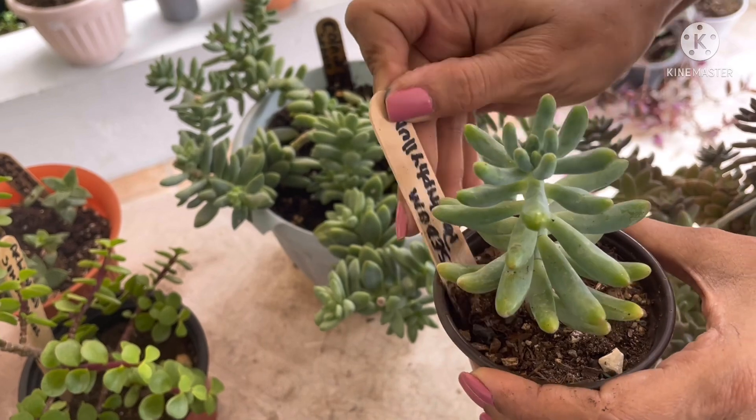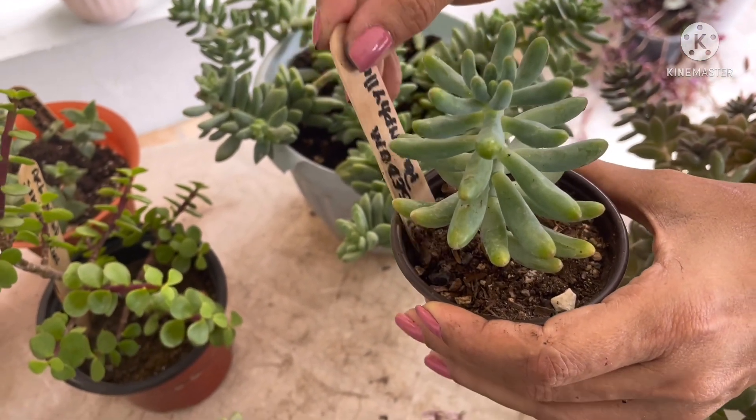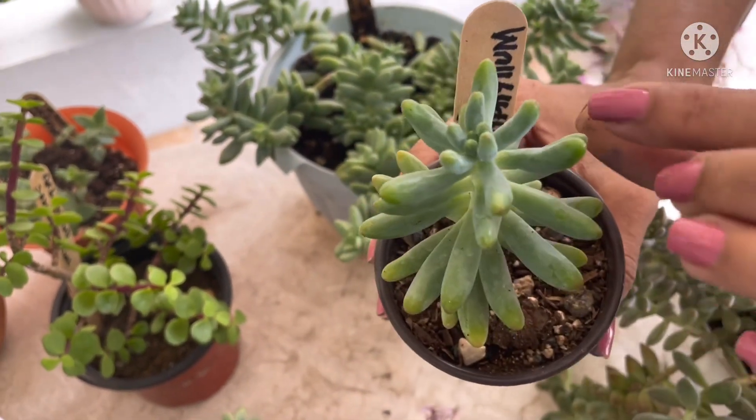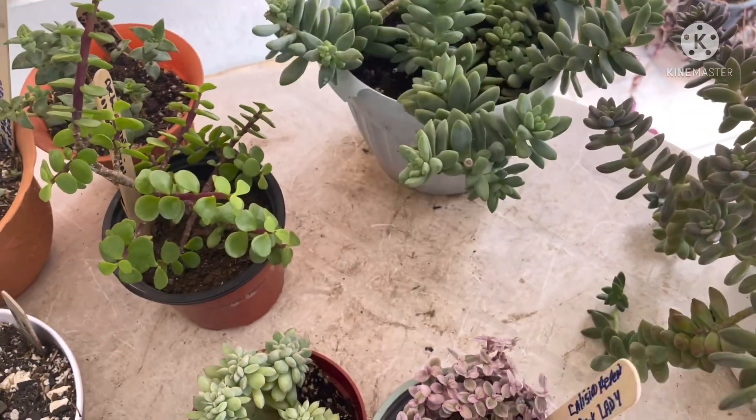Por aquí les presento este Sedum que es un Pachyphytum. Solo lo tengo identificado así, pero son unos deditos como de niño, bien pequeñitas. Mira su hojita. Este es un Pachyphytum.